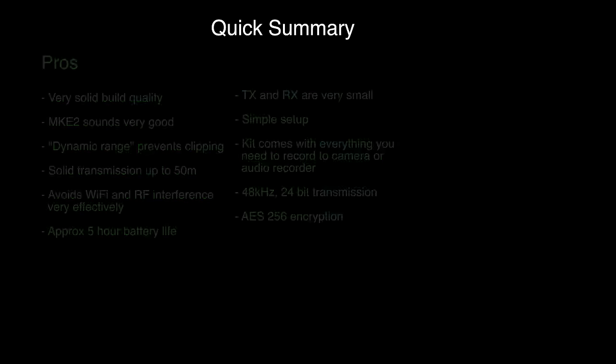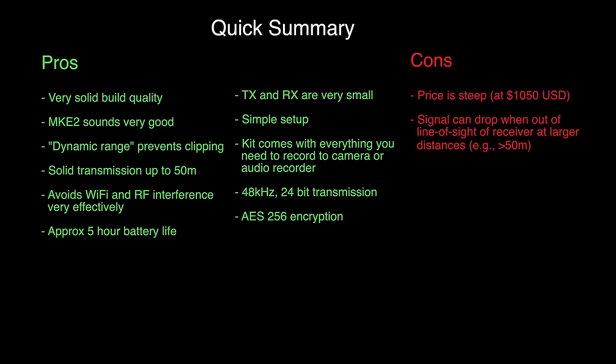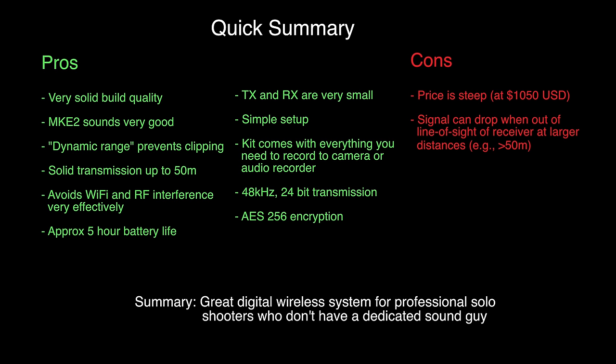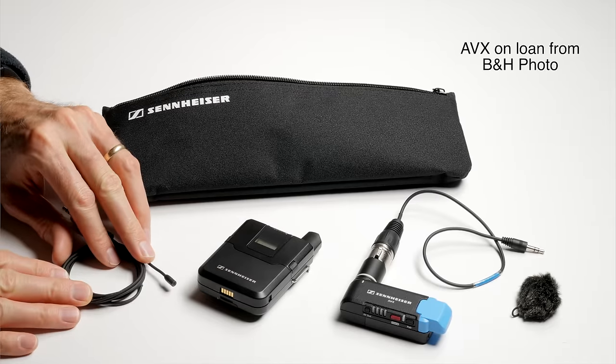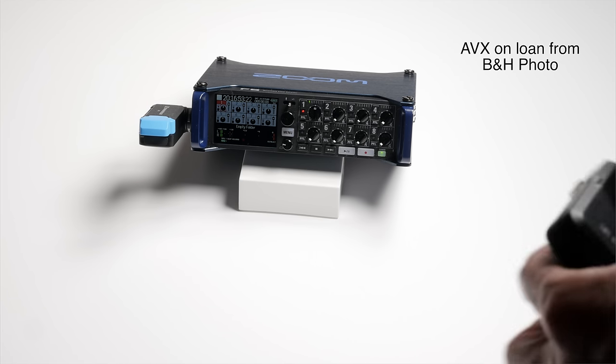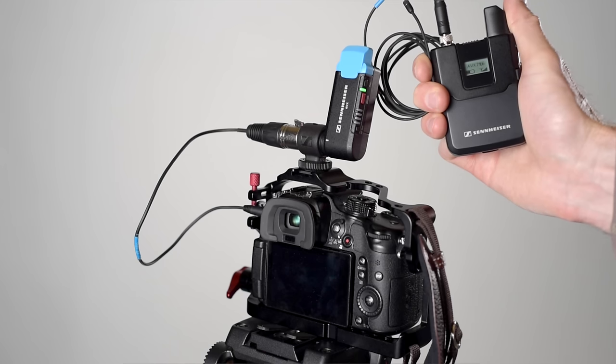In this episode, our review of the Sennheiser AVX wireless lavalier system. This entire episode is being recorded with the AVX system from Sennheiser with the MKE2 lavalier microphone into a Zoom F8 field recorder. In some of the previous episodes where we did some preliminary tests, we actually recorded into a Panasonic GH4 and we'll link to those here in just a second.